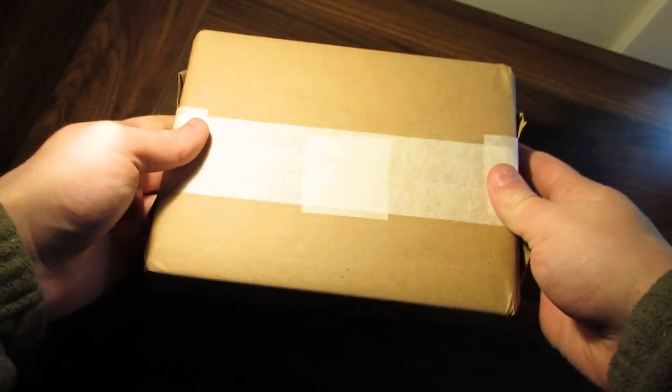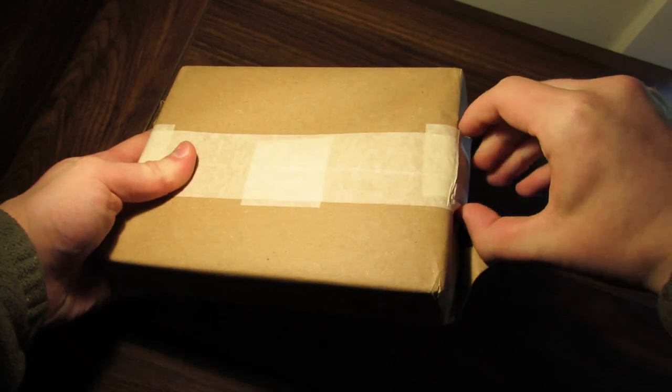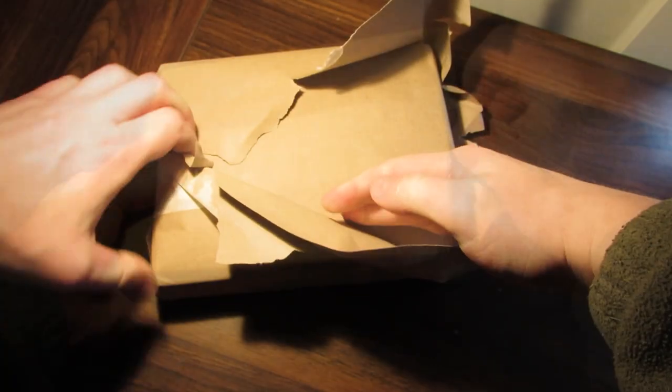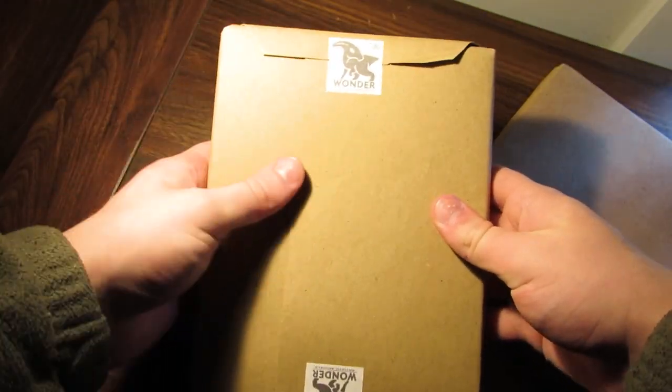Greetings, hello ladies and gentlemen. Today we've received a package all the way from Chile. And what dinosaur company comes all the way from Chile, you might be wondering? Well, it's actually one I never heard of before myself, until now.